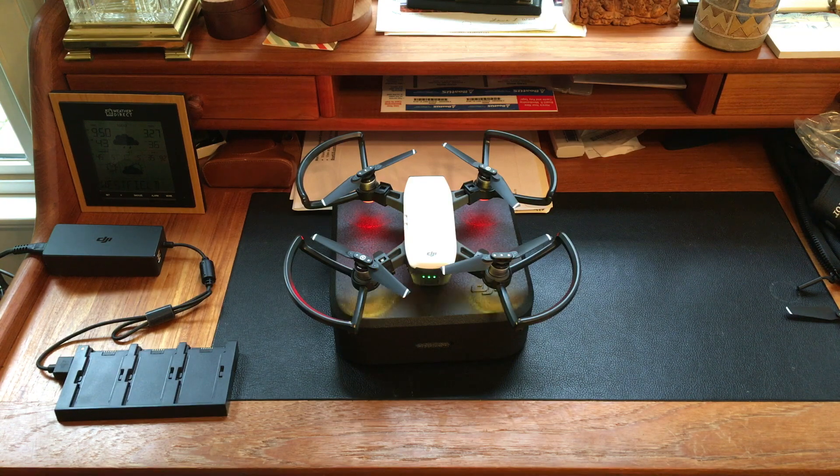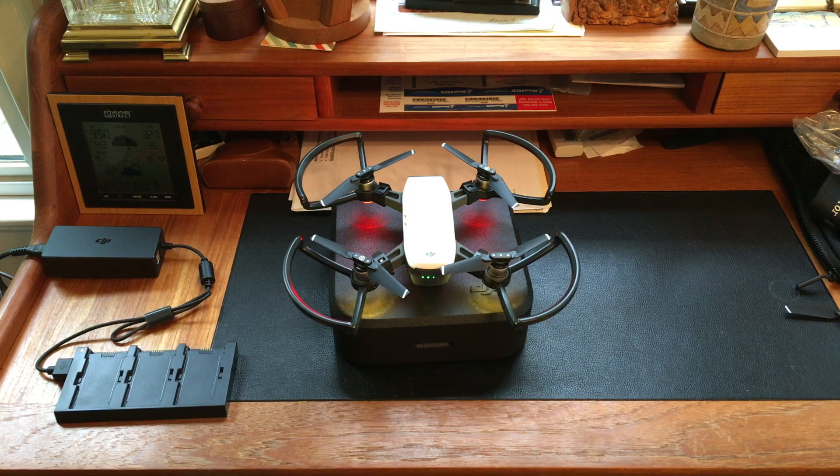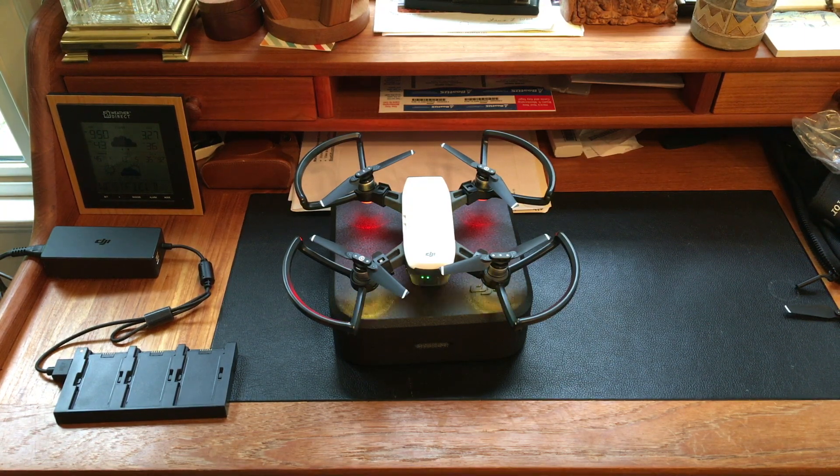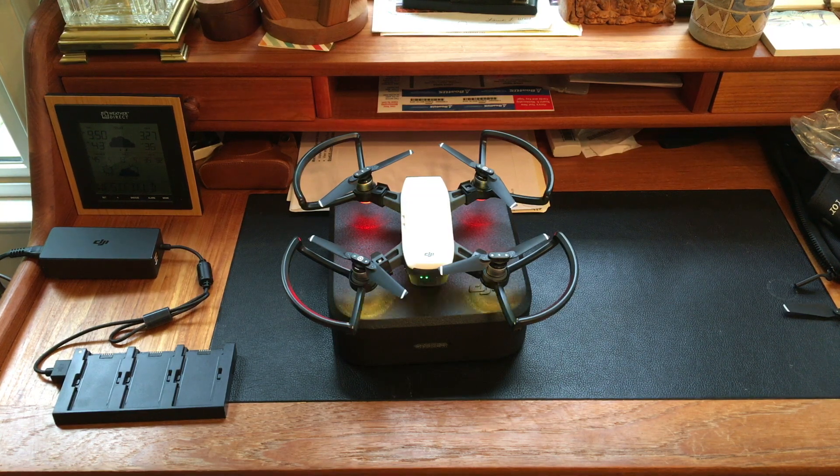As far as operation goes, that's something we're going to have to try once we figure out how to hook it up to our mobile phone, or perhaps it works with the Mavic or other controllers — this is something we'll all see soon enough.